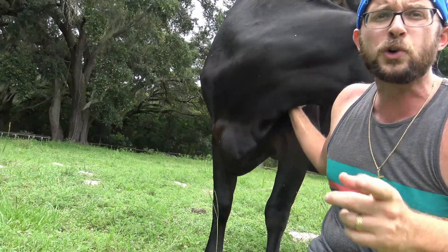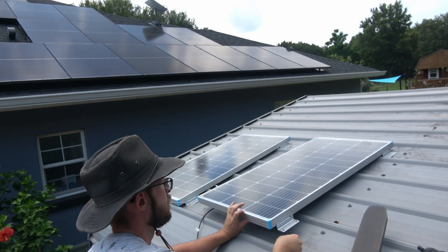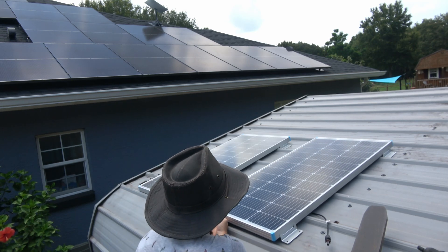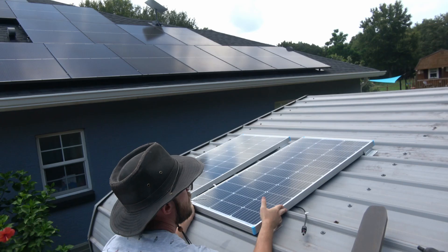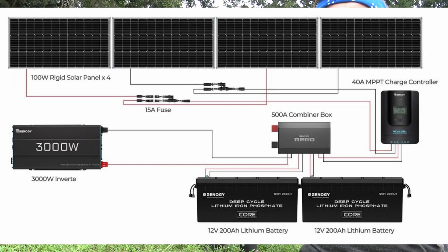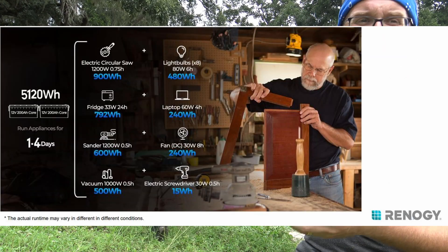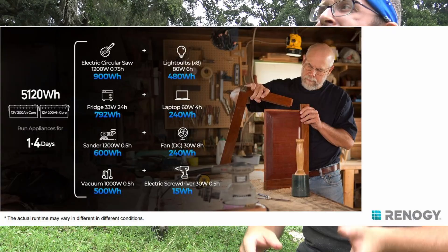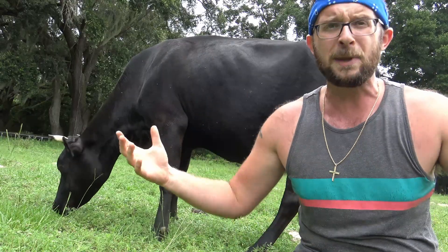We were really fortunate to be offered an opportunity by Renogy for a full off-grid solar system. It's a bit daunting because I've never truly assembled something like that before, but as you'll see in the video, I was able to figure it out. It's a 400-watt system with two batteries — it can power a freezer for 24 to 48 hours, in addition to running lights, power tools, and more at the same time.